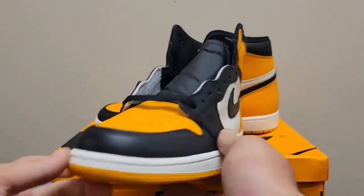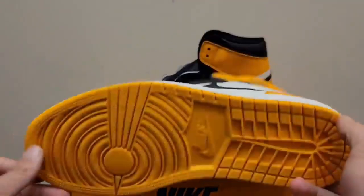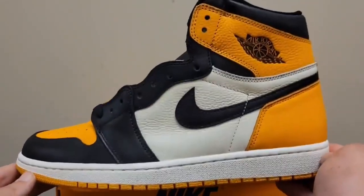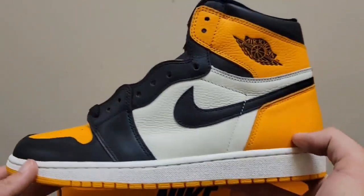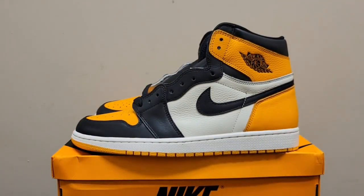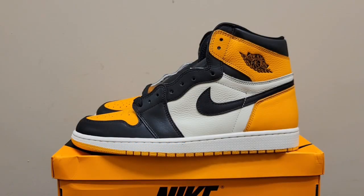There you have it guys — a phenomenal pair of Jordan One Yellow Toes from Danny Chen. You have to watch Danny's page and follow him, he is amazing. He's getting up there as one of the great sellers, up there with Ann and Boom. Every single pair has been so high quality. I got some AM1s, Off-White Jordan Fives, Travis LJRs, and Panda Dunks from him — they were all amazing. He does great deals on dunks, $99 shipped on a lot of them sometimes. Here's his Instagram — give him a follow, mention discount code Rep Kicks for a discount. Appreciate you guys, stay tuned for more. Peace.